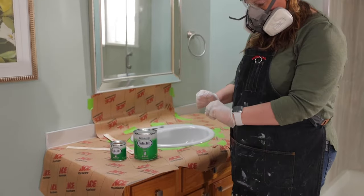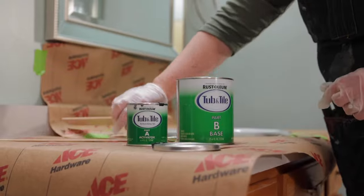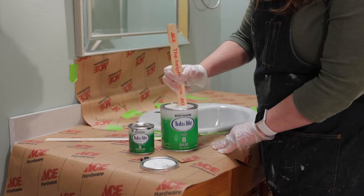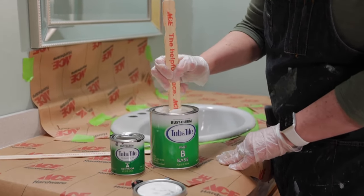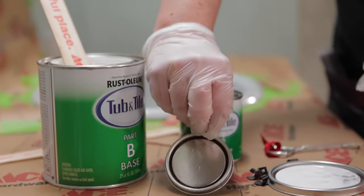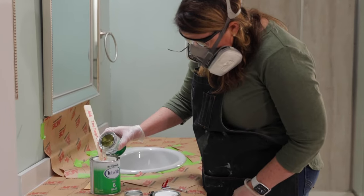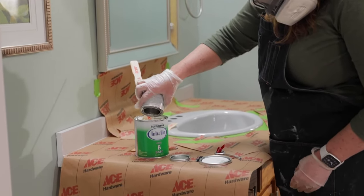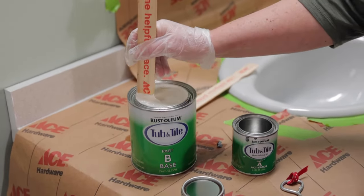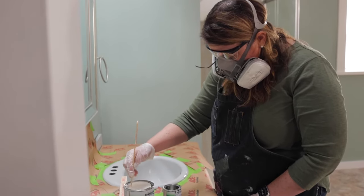I chose the color white, but the Rust-Oleum Tub and Tile Refinishing Kit comes in a few different colors. You're going to want to open part A and part B and stir them separately. Stir them both really well to make sure you mix up any of the pigment that might have settled at the bottom of the can. Wearing your safety goggles and your gloves, you're going to want to mix part A into part B and stir it for at least two minutes. Once the product is mixed together, you're going to have six hours to complete your project.